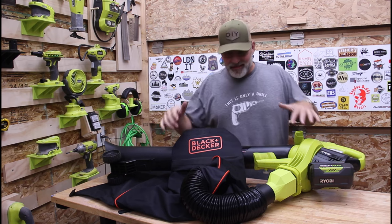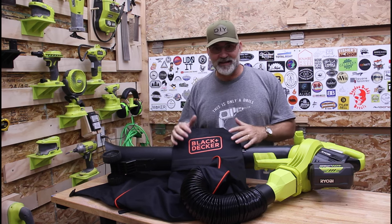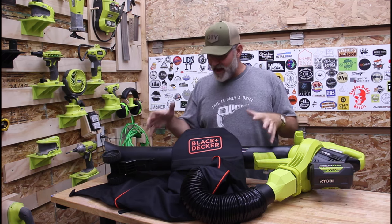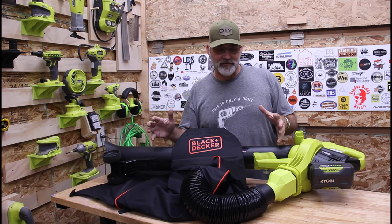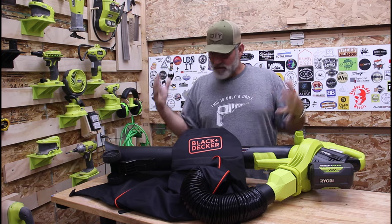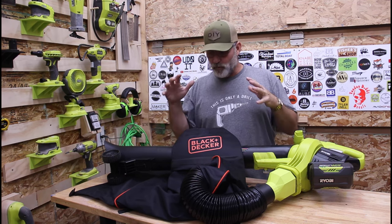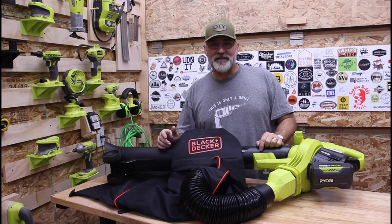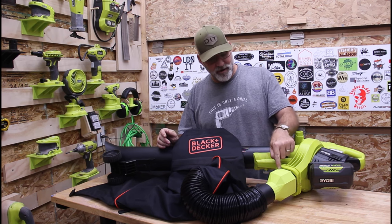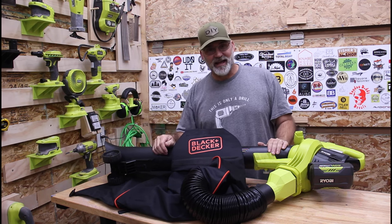This is the perfect configuration for this leaf vacuum. The bag is easy to empty and you carry it on your shoulders, so the weight is easy to handle. It may not have the same capacity as the original bag, but it doesn't matter — it's easy to empty, and this thing mulches the leaves down so small that in most yards you'll get it done in one bag full. With those modifications, I think this thing's going to be ready for market. I'll have it on Etsy for those of you wanting to modify your VacAttack with the Black & Decker collection bag.